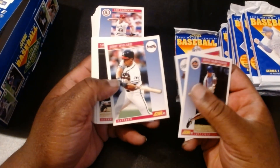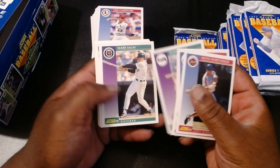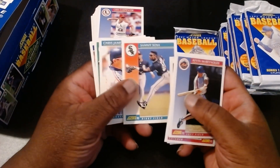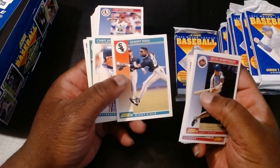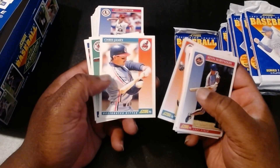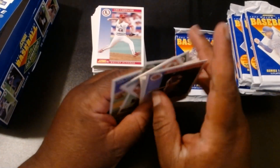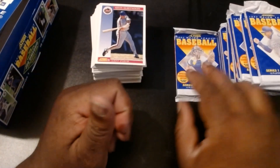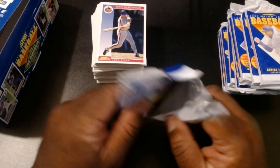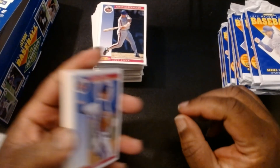Kevin McReynolds, Jim Gott, Jerry Willard, Greg Jeffries, Chuck McElroy, Bill Wegman, Mark Olympke, Mark Salas, Tim Cruz, Bill Gullickson. Sammy Sosa — not bad. He was with the White Sox at this point, before he became Mr. Cubs. He just moved right across the street. Chris James, Jody Reed, Barry Larkin, Charlie LeBrant, and Doc Gooden. That wasn't a bad set. I'd really like to see a Jose Canseco or Mark McGwire or Ozzie Smith — something near and dear to my heart. I'm pretty sure we'll run into that as we get through these.